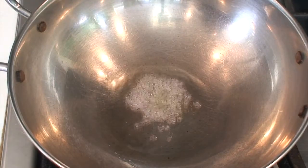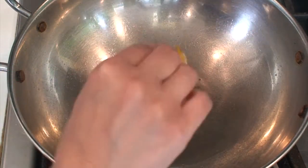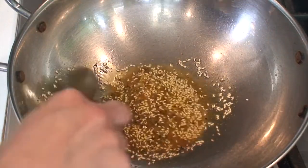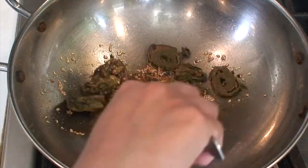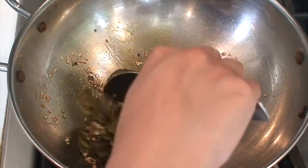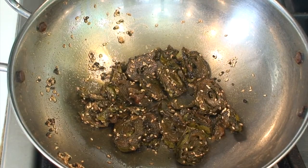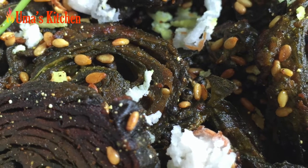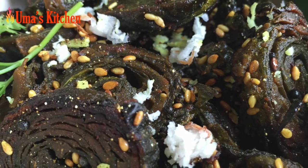Heat oil in a pan and add mustard seeds. After they splutter, add asafoetida, turmeric powder, and sesame seeds. Stir fry the sesame seeds until they become slightly brownish, and now add all the steamed pakode. Mix gently so that the seasoning gets coated all over. Stir fry them on low flame, turning intermittently, until they become nicely brown and crispy on the outside. When done, turn off the gas, remove them from the pan, and garnish with some freshly grated coconut and coriander leaves.